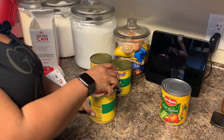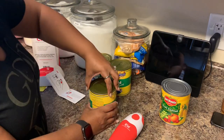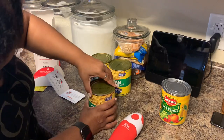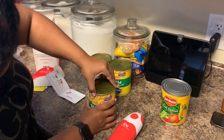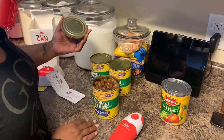So you hit the button and it stops automatically. Okay, so let's take it off and try this one out. It's a little bit harder. There we go — that's boiled peanuts.